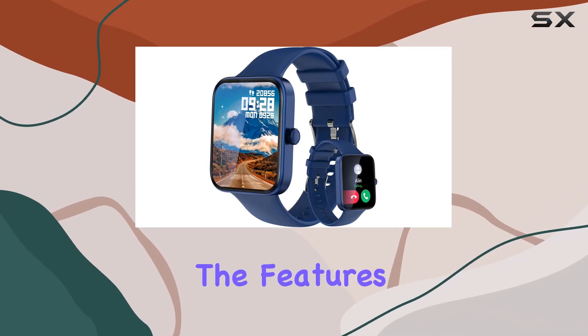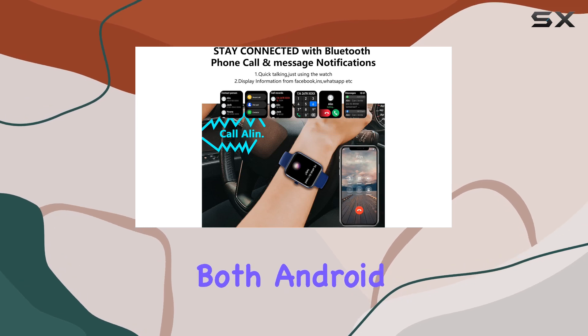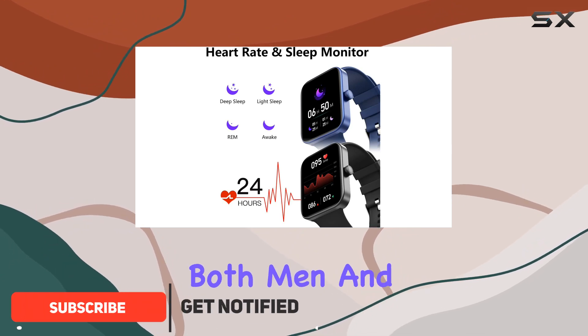Today, we're diving into the features of the 1.69-inch full-touch smartwatch designed for both Android and iOS phones. This sleek device boasts a range of functionalities that cater to the needs of both men and women.